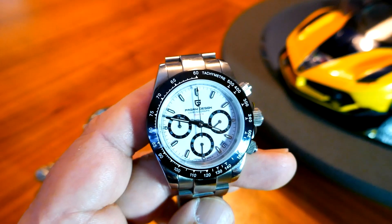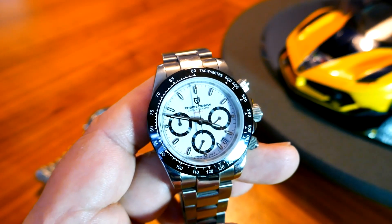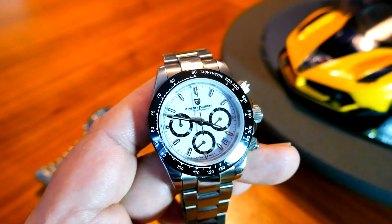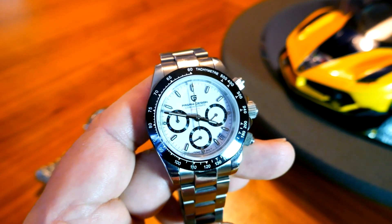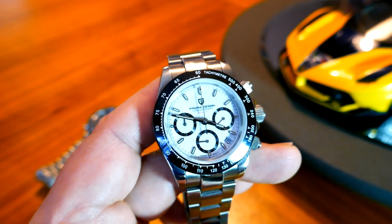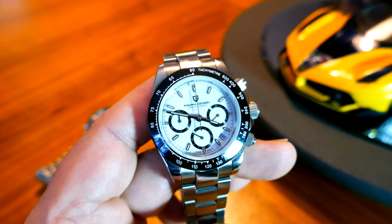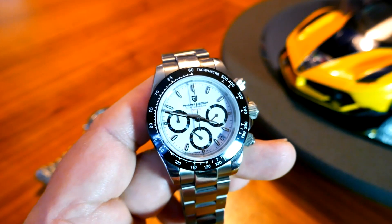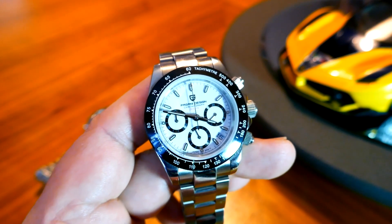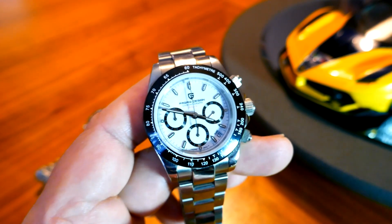So I went up to him and started chatting with him. While I was talking to him, he looks down at my watch and goes, 'Whoa, that's a nice watch you've got there.' And I had to tell him, well, unfortunately it's not a Daytona — it's a tribute. But it was enough of a looker, and the Daytona is a famous enough looking watch, that it caught his eye.